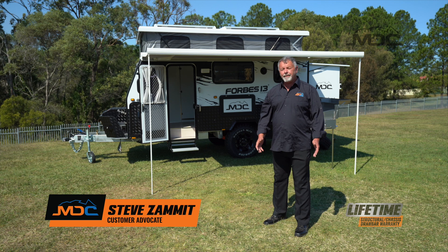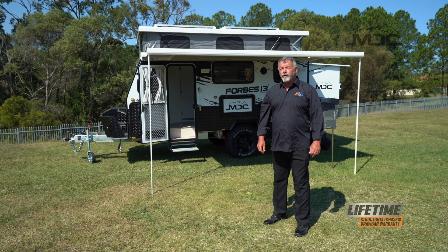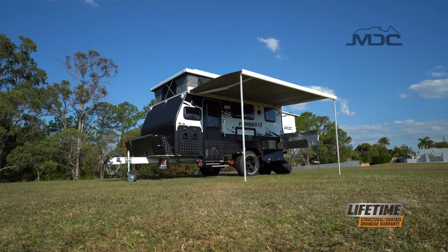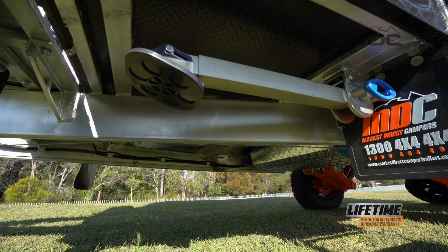The new Forbes 13 Plus from MDC is a great new model aimed at the smaller family, with a full queen-size bed and a spacious east-west bunk up the front. This could be the one you're looking for, be it a weekend away or that big trip around Australia. This great-looking van is lightweight with a tare weight around two tonne.